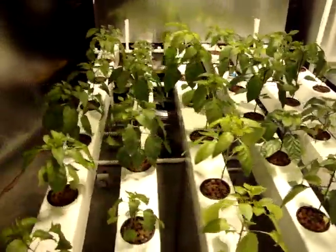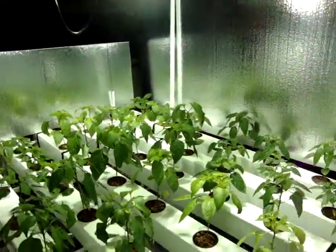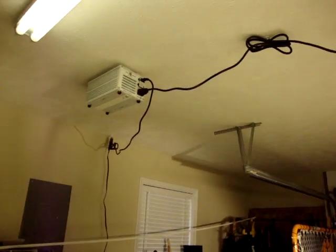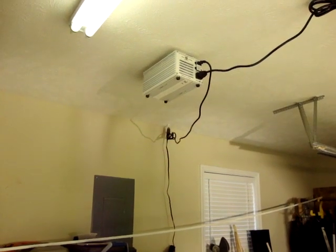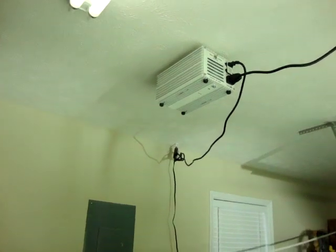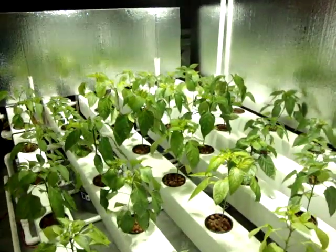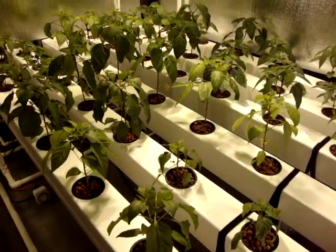These peppers have just got their new light recently. The lighting system — it's an adjustable large wing that goes up to a two-way ballast up there, 1,000 watt. It is switchable from metal halide to high pressure sodium. Right now I'm running a 1,000 watt metal halide trying to do some veg, and then I'll switch it over to a high pressure sodium bulb.